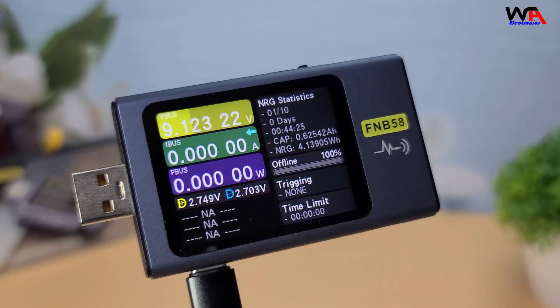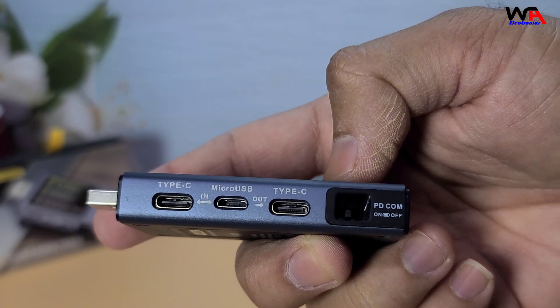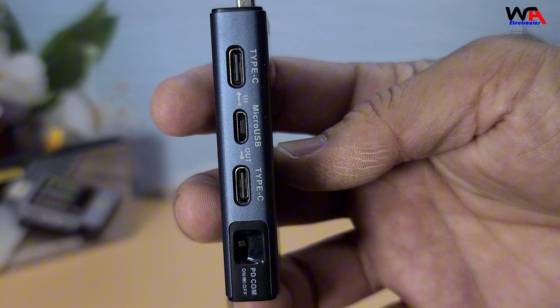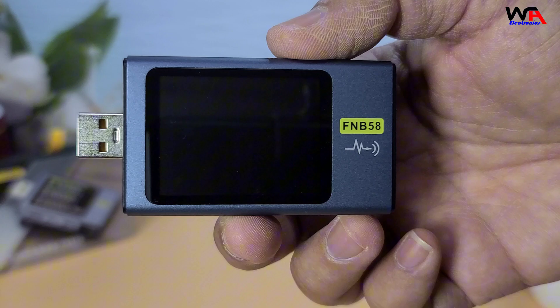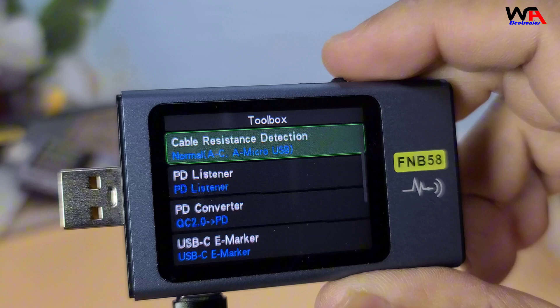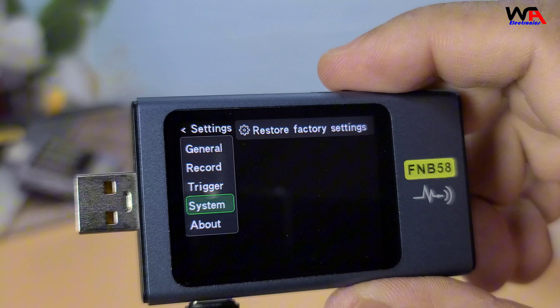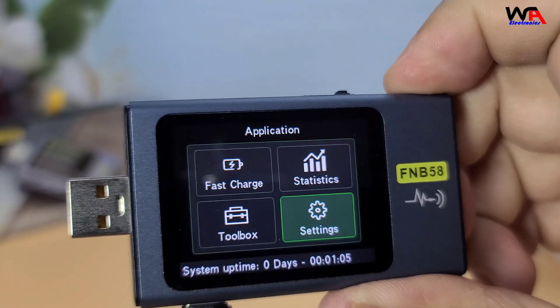So, what do I think about the FNB58? Pros: Versatile with multiple ports and fast charging protocol support. High resolution and accurate measurements. Compact and portable design. Cons: The interface can be a bit complex for beginners. No paper manual included, but it's available online. Overall, the Phnercy FNB58 is a fantastic tool for anyone who needs to test and measure USB devices — whether you're a tech enthusiast, a DIYer, or a professional. You can find the buying link in the description below.